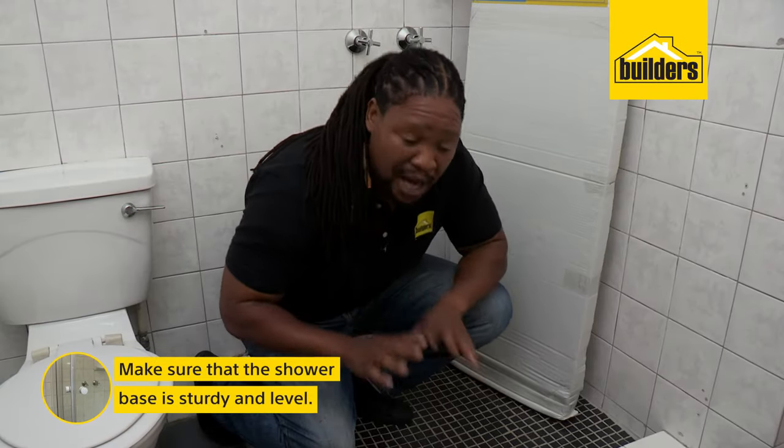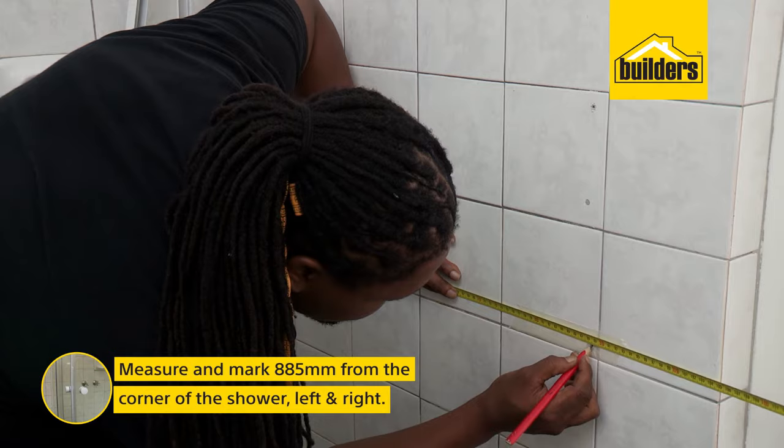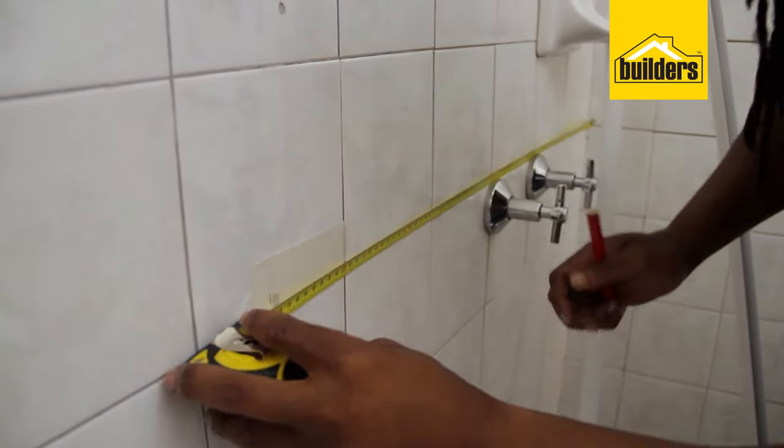Now before you start, make sure that your base is nice and level. If it's not, get someone to level it first and then begin. The first thing we're going to do is measure 885mm from the corner, from the left and the right. This is going to give us the position of our wall channels.